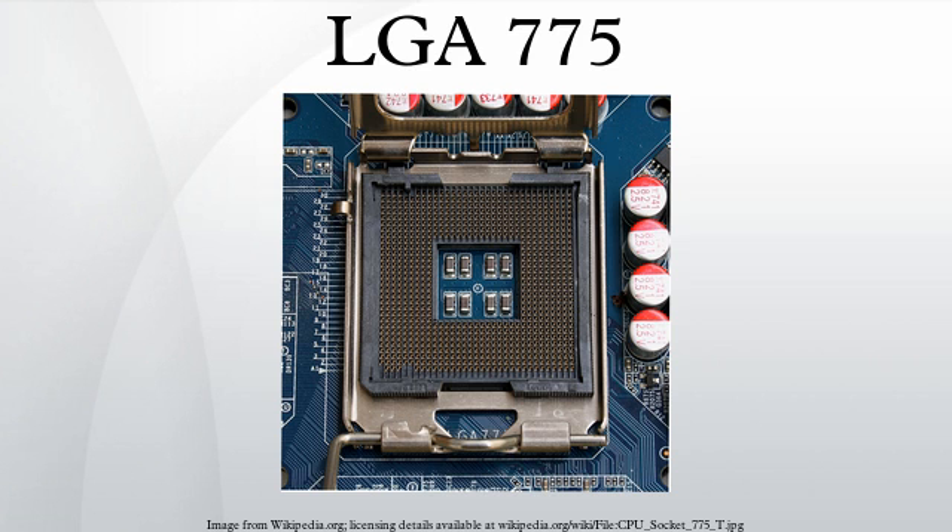LGA-775 was announced to have better heat dissipation properties than Socket-478, which it was designed to replace. However, the Prescott Core CPUs ran much hotter than the previous Northwood Core Pentium 4 CPUs, and this initially neutralized the benefits of better heat transfer. Modern Core 2 processors run at much lower temperatures than the Prescott CPUs they replaced.